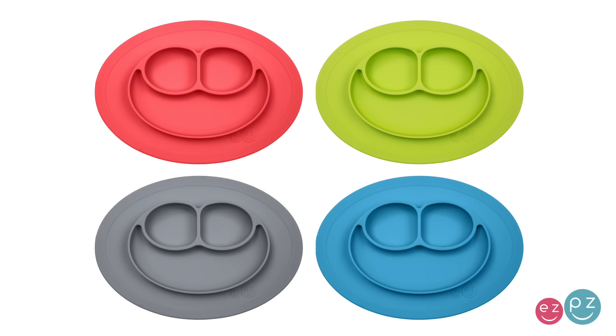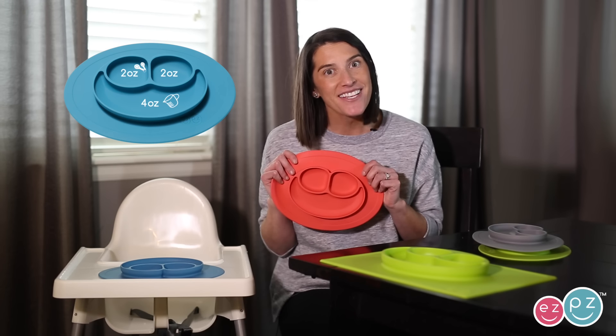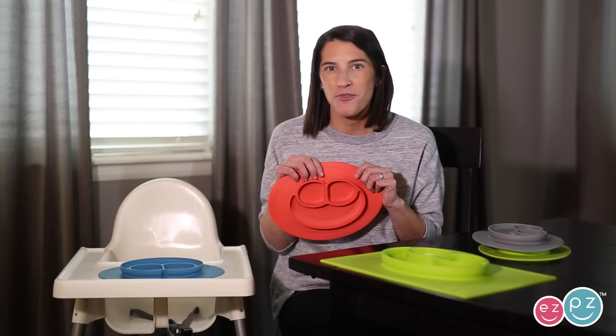Hi everyone, this is Lindsay, the founder of Easy Peasy. Our product family keeps growing and we couldn't be more excited about our mini mats. Although small in size, the mini mat has lots of great features.